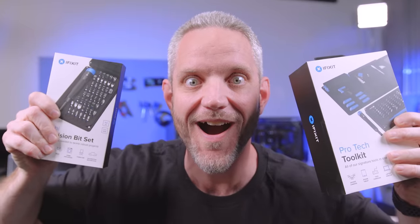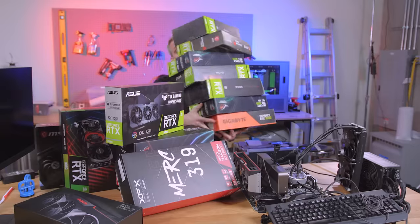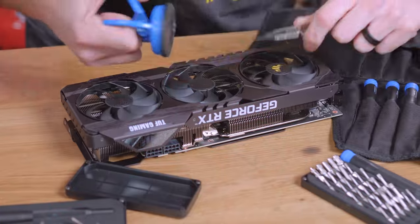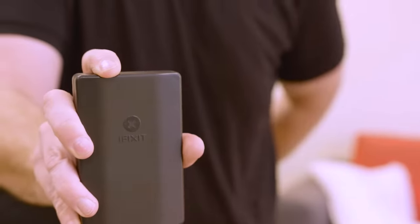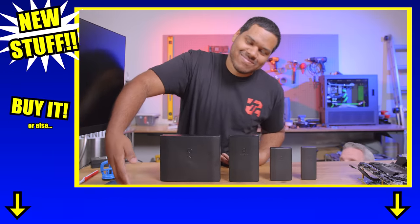We interrupt this video to bring you a special message from iFixit. We interrupt this interruption with this interruption about new stuff from iFixit. We should even grab this card, but inventory sucks. Fix the inventory problems with iFixit. Don't drop it. Can't fix that with iFixit - just kidding, yes you can. Wish you could take iFixit with you anywhere where your pockets aren't big enough? Introducing the new Moray and the new Mino. Take them with you anywhere. Get iFixit for your loved ones, or just get them for yourself.